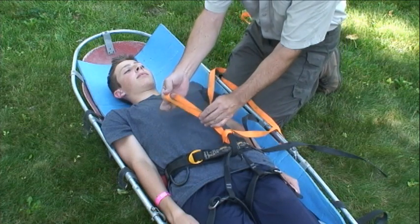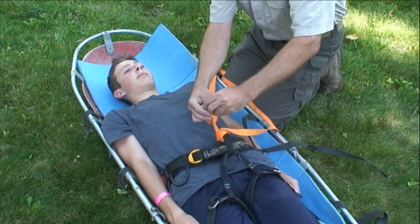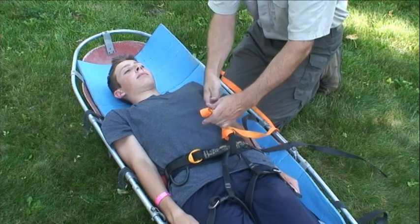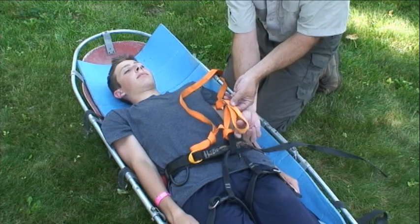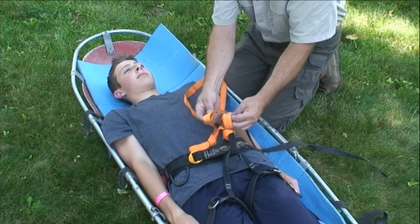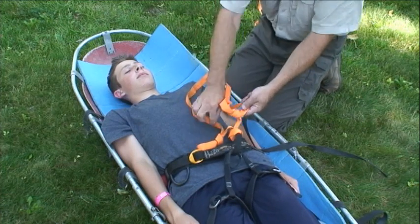Next, do an overhand knot to create some loops in the webbing that are just big enough to easily slide webbing through in step 5. Depending on how big your patient is, this can eat up most of the rope, so it's a good idea to conserve webbing whenever possible.